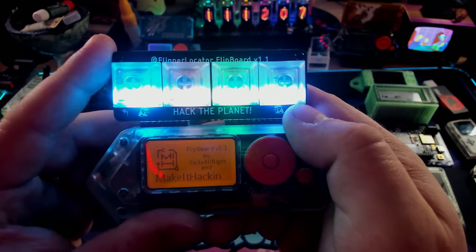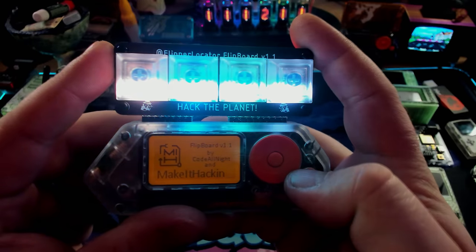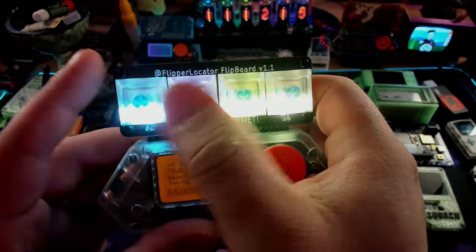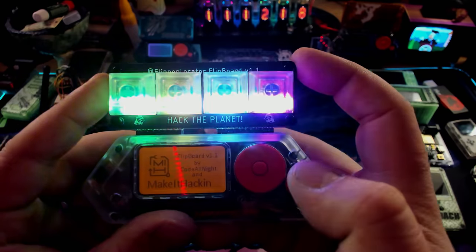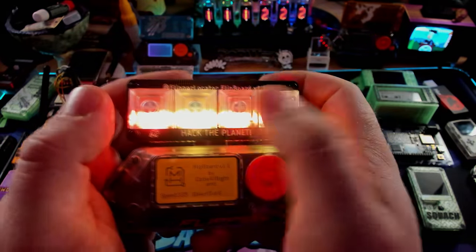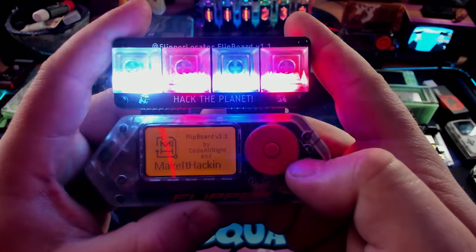Now, these apps are all brand new — Derek made them about a week ago — so they're all still in progress, but it gives you a really good idea of what it does. This is just kind of a show-off mode for it; there's not a huge amount of functionality. But honestly, I still really like playing with it. I can do this all day.